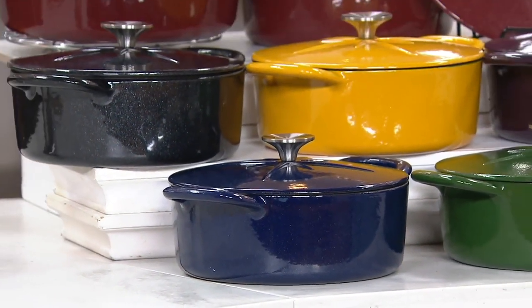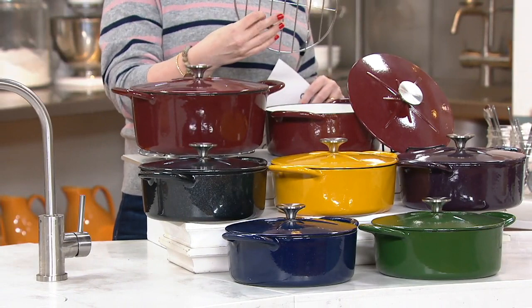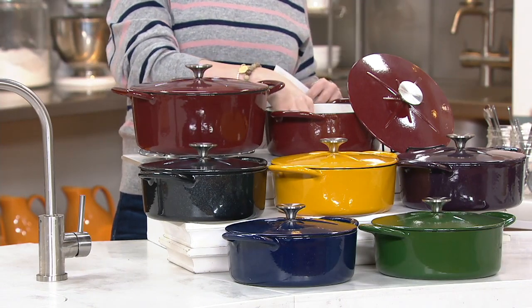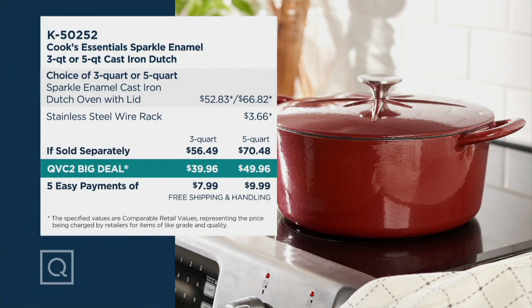You have your choice: you can select the three quart or the five quart. All of them have the stainless steel knob and all come with a stainless steel insert. The three quart size is normally fifty six dollars and forty nine cents, but our QVC2 big deal price is thirty nine ninety six. The five quart could cost seventy dollars and forty eight cents, but our big deal price is forty nine ninety six. It's on five easy payments - less than eight dollars for the three quart and less than ten for the five quart, with free shipping and handling. The three quart is nine pounds, the five quart is twelve pounds.